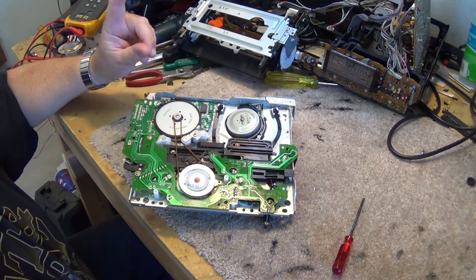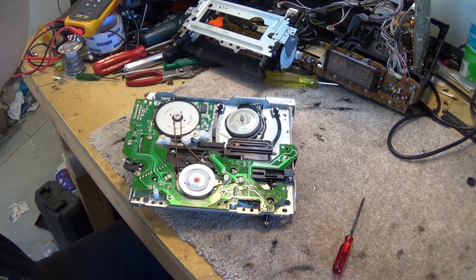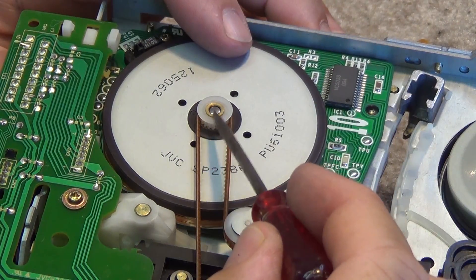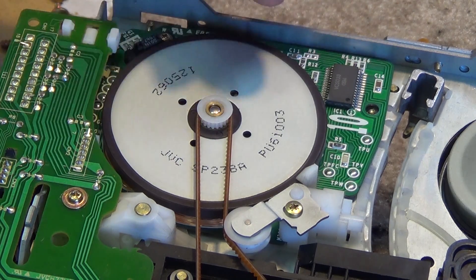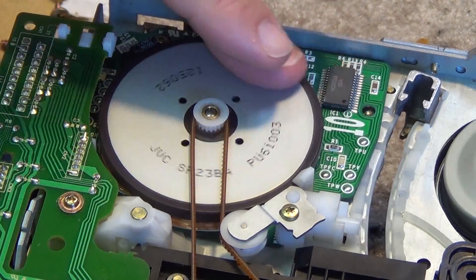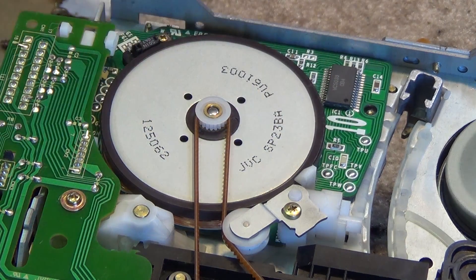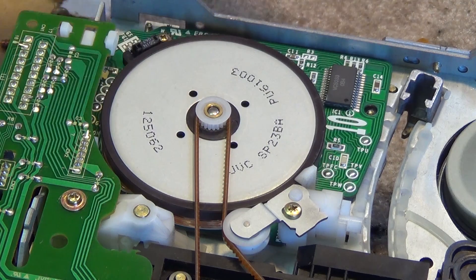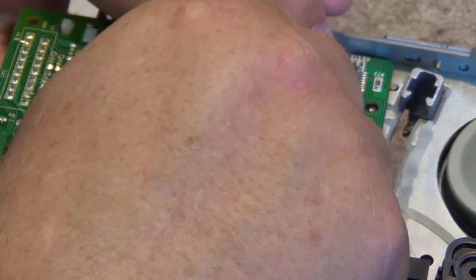Some common problems on the bottom of this chassis: this little nylon gear on top of the capstan motor has a tendency to crack - this happens on Mitsubishis too, it's a really common problem. The motor will spin but the pulley slips and won't turn. It hasn't cracked on this one, but when it does crack the plastic nylon gear will fall off. That can be re-affixed with epoxy - it's simple to fix. These toothed belts should never fail - I've never seen one fail yet.